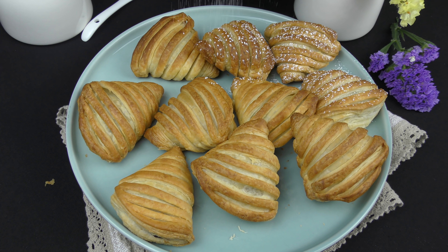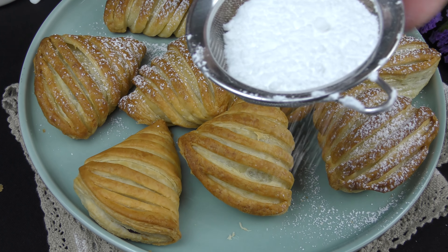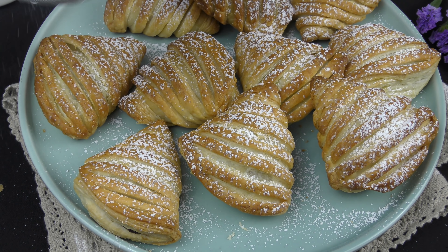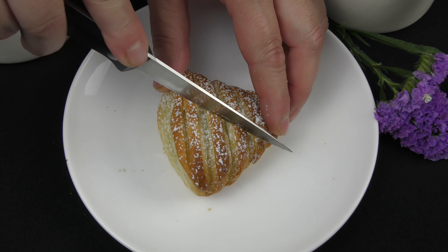Miei carissimi amici, se volete preparare un dolcetto facile e veloce, vi suggerisco queste conchiglie di pasta sfoglia. Possono essere farcite in mille modi. Qualunque sia la variante, queste conchiglie vi faranno impazzire. Sono un'esplosione di bontà!